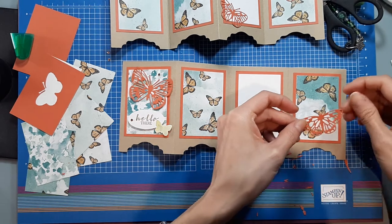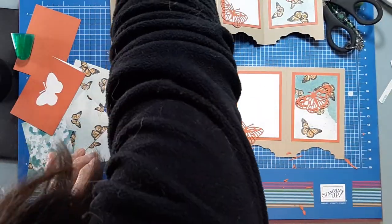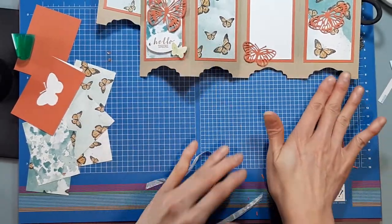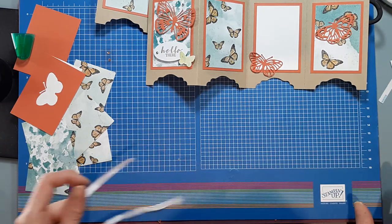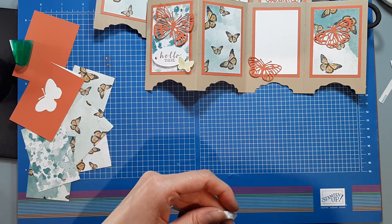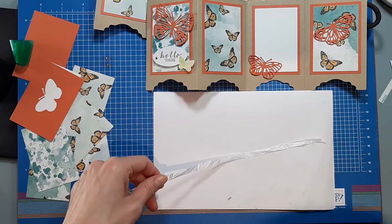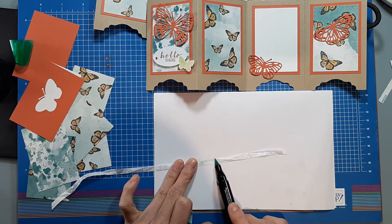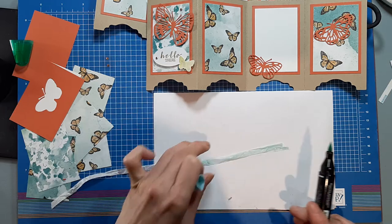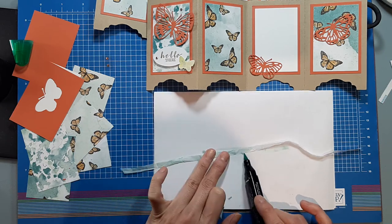We're going to put this one right in the middle here. I do have a piece of crinkle ribbon and I'll show you what you can do — you can color it if you want. I'm going to color on top of my scrap paper. I'm going to use dark Pool Party. You can leave it white, or use Calypso Coral, Bermuda Bay — really doesn't matter what color you use.